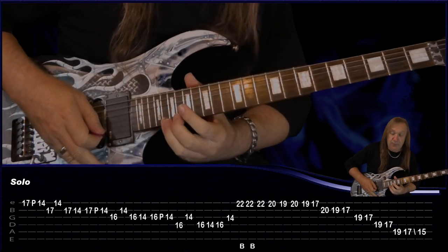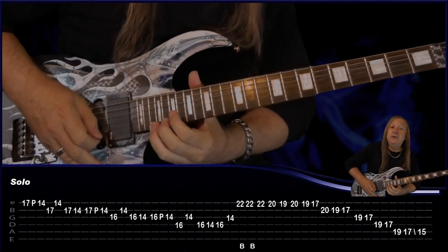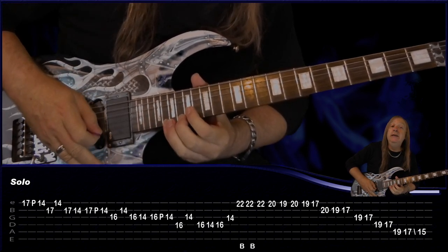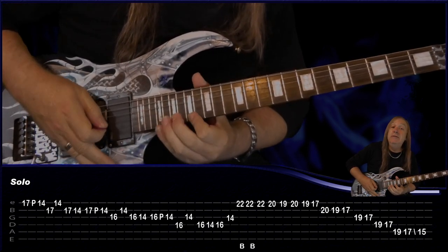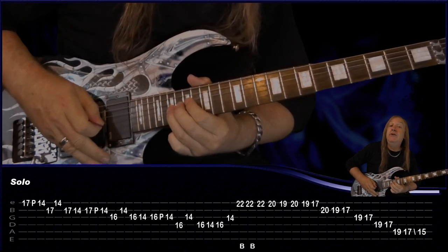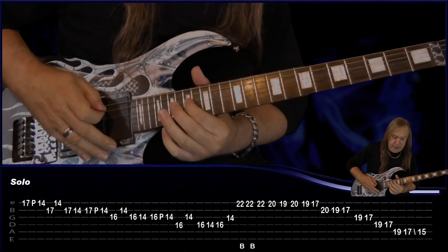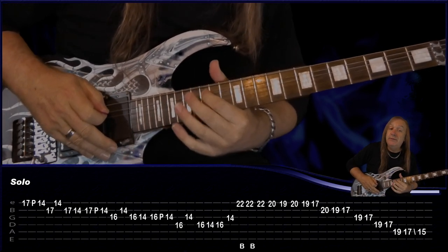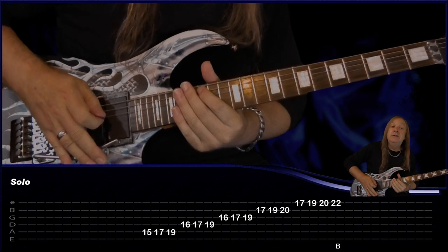Then we have this last little run: 22, 20, 19 all on the E, 20, 19, 17, B 20, 19, 17, G 19, 17, D 19, 17, A 19, 17, slide back to 15. Now we're going to use our bar — play the note and push in on the bar.